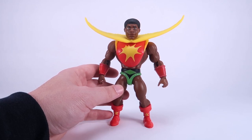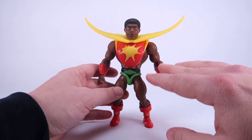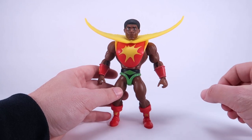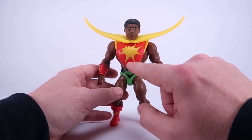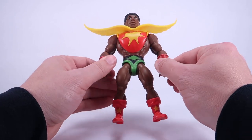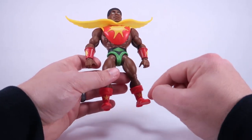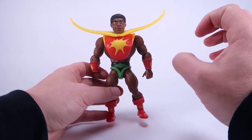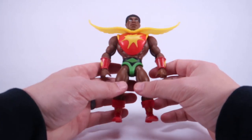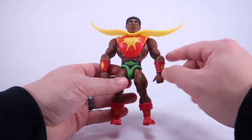This retail version of Sunman is basically the same figure we got from MattelCreations.com, with the biggest difference being that none of this is shiny. The Mattel Creations version was vac-metalized in the armor, so it had a really nice shine to it, and it was also painted with metallic paint on the arms and boots, so he really stood out. The figure otherwise is the same.